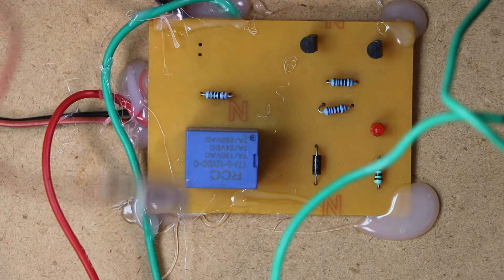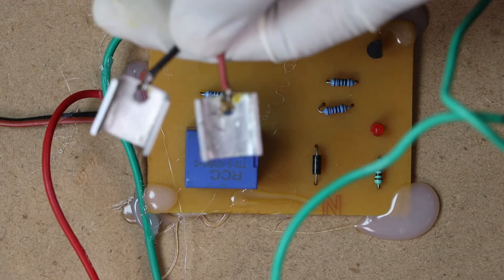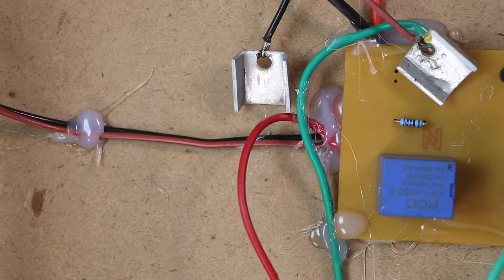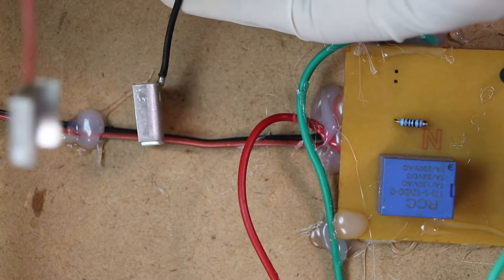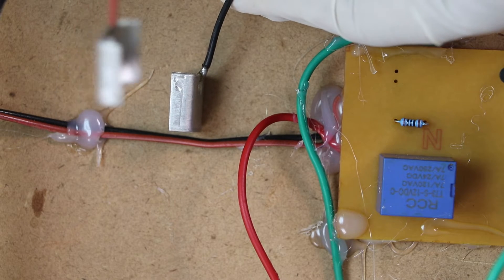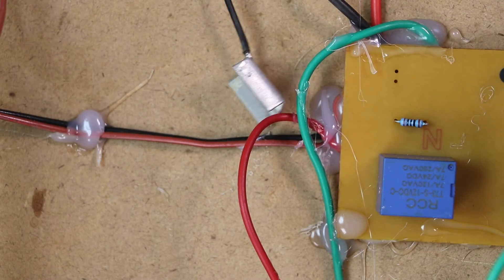Now let me explain the water sensor. These are two aluminum plates which are acting as a water sensor. One plate will go down in the water, and the other plate you can set at a particular level. So whenever that level will be reached by the water, it will automatically switch off the motor.